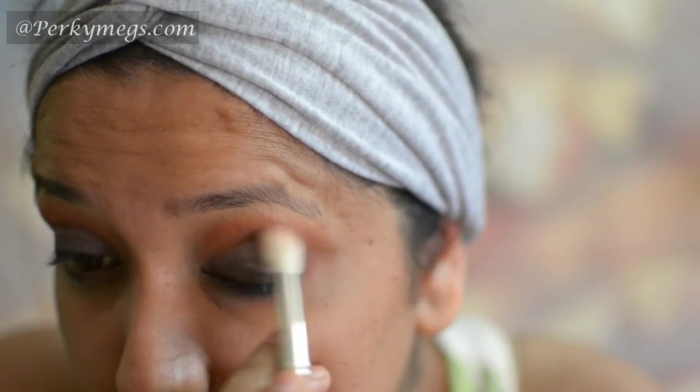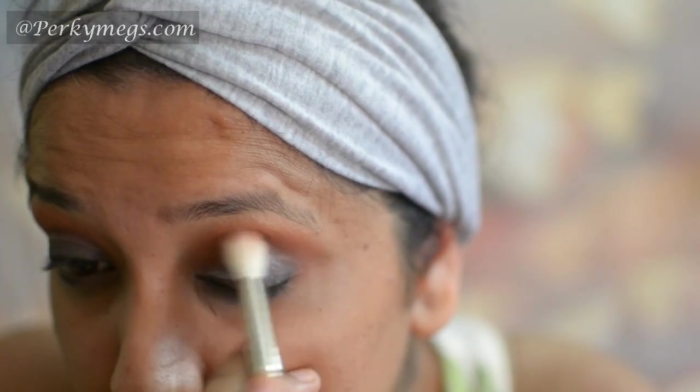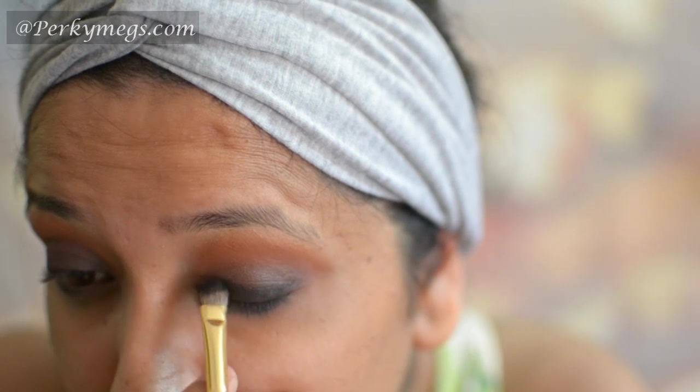Again blending. Now I'll take this Makeup Geek Corrupt Eyeshadow, which is an intense black eyeshadow, and apply it all over the lids for that intense black eye makeup.